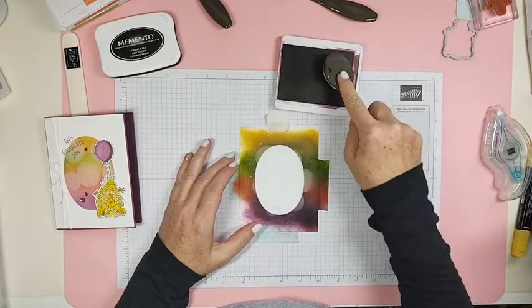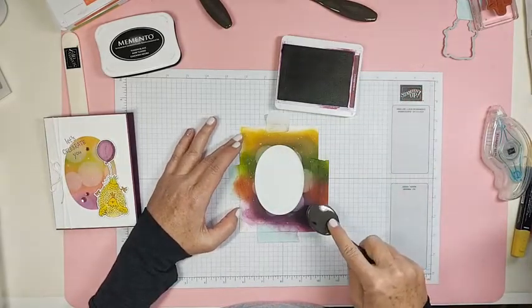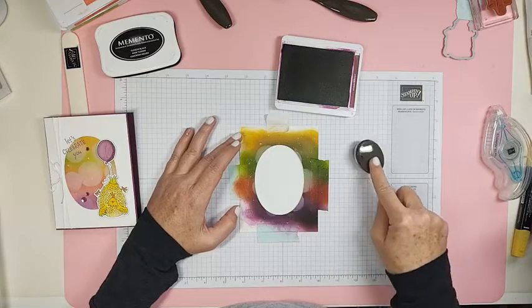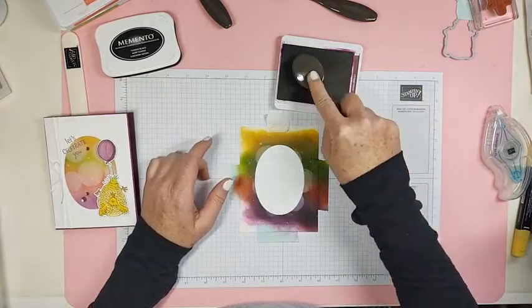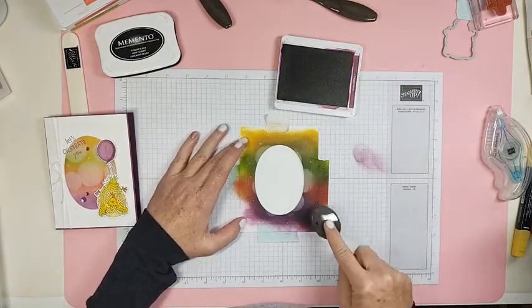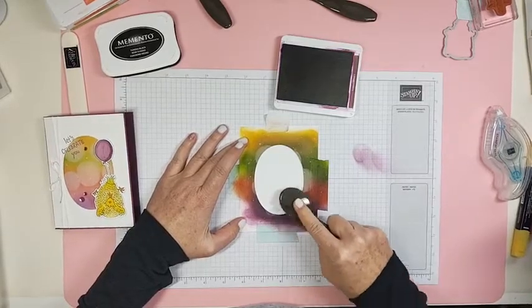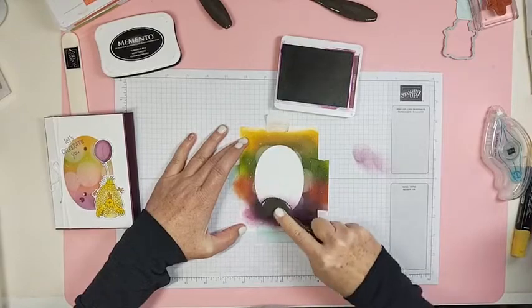These blending brushes are really awesome. You want to start off of your page, because if you start on your page you're going to get a really dark mark and you don't necessarily want that. So you start over here, which is why my thing is so messy, and then you just go onto your paper wherever you want it.